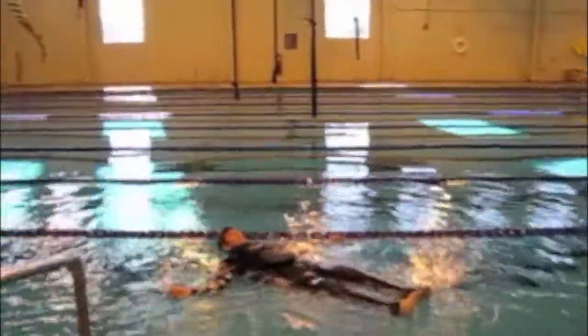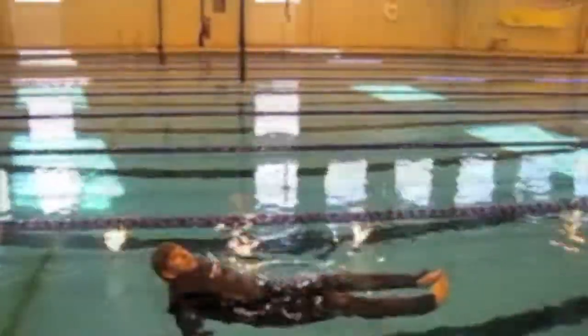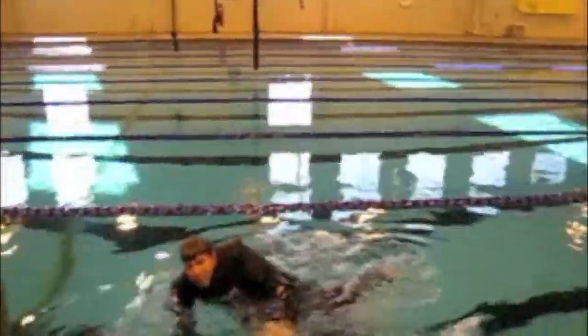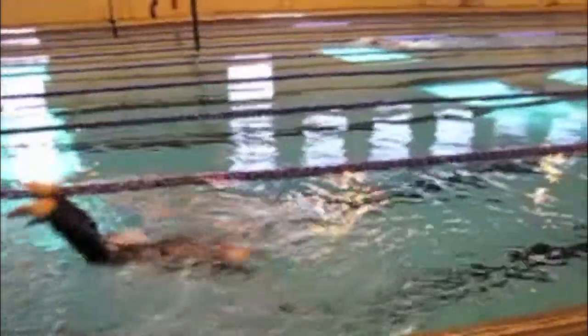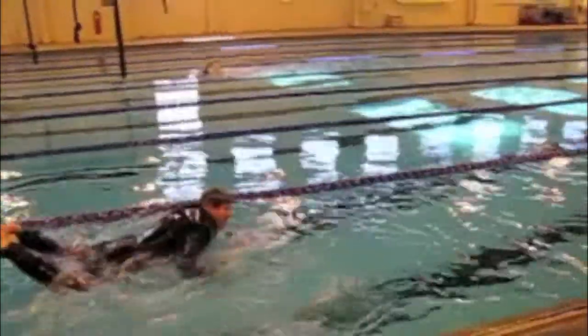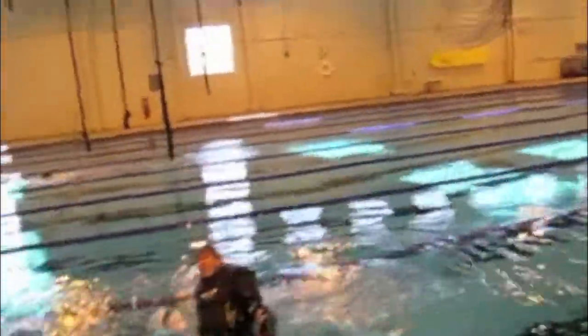As we can see, the High Gear suit floats very, very buoyant. Now let's check out the swimming capabilities. He's actually going under the water — as you can see, he's fighting to get under the water. He can't even get under.